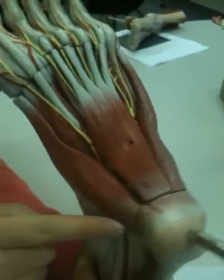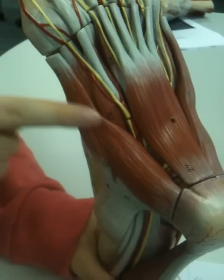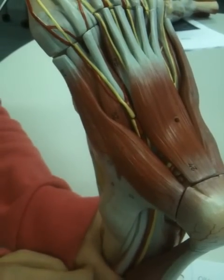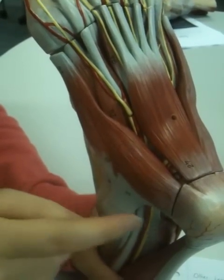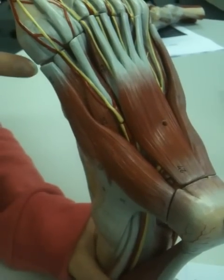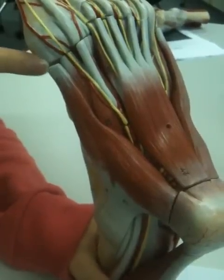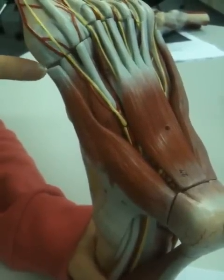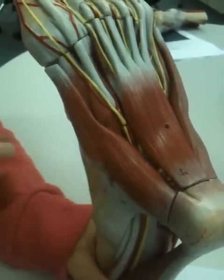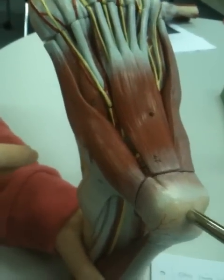And then we'll move on to abductor hallucis, which runs on the other side. This attaches at the medial side of the calcaneus tuberosity — its proximal attachment. And then for its distal attachment, it'll run onto the proximal phalanx of the hallux at the medial sesamoid bone. Its main action is abduction.